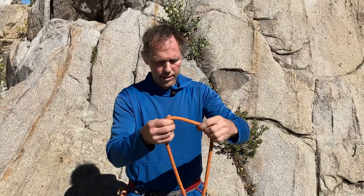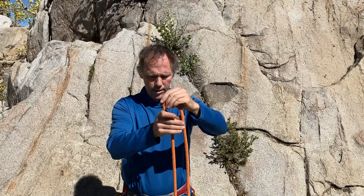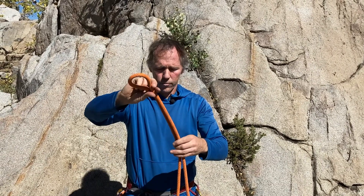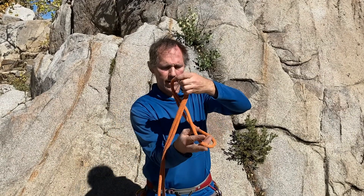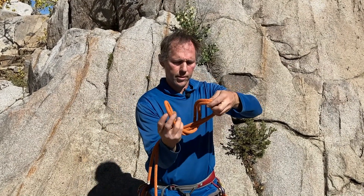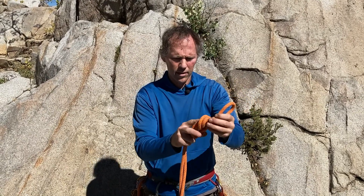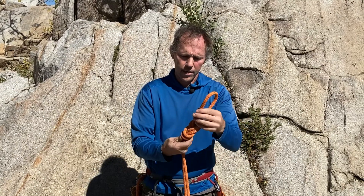So if I untie that, I fold this over, make a 180 degree turn — a bight — and then treat these two strands as if they're one and do that exact same thing. There are several ways of actually creating this, but I'll wrap around once and then up the other way, come in the back, and you can see I've created the figure eight on a bight.